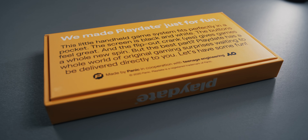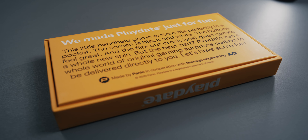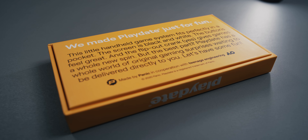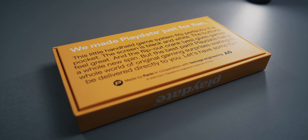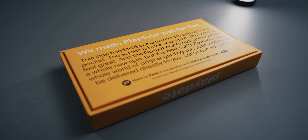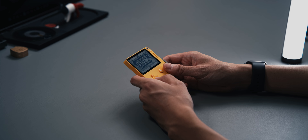I find it hard to put into words how much I love seeing these kinds of games, and I'm sure Panic feels the same way. They went into this fully embracing the community, broadcasting their support to help people turn their ideas into reality. Games make a system, and the easier it is to make games, the more people will do it and the better the games will get.